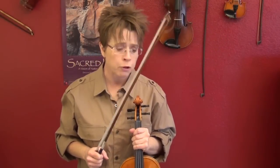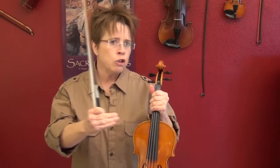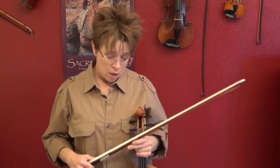I think the most helpful things are: practicing in a mirror, treating each string differently — that's two things — and the third thing is being aware that it's different in the upper half than it is in the lower half.